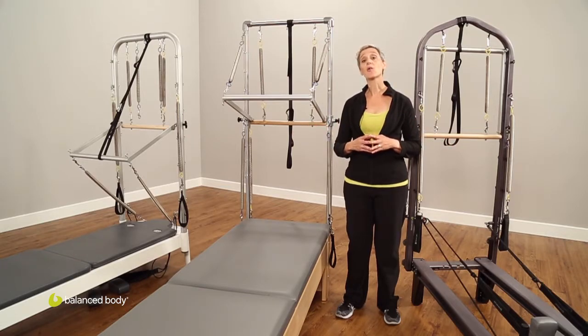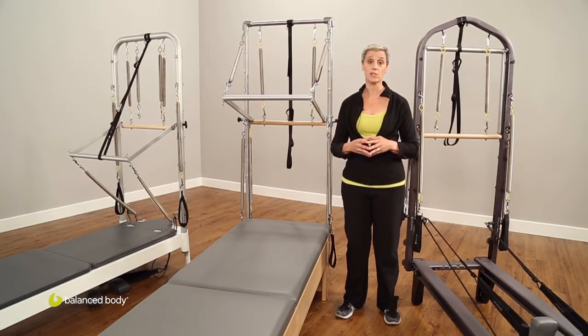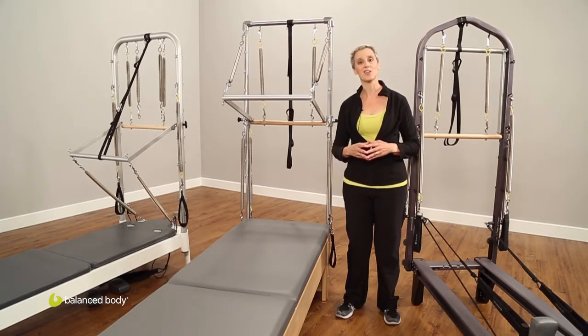So there you have it — adding a tower to your reformer. If you have any questions, please feel free to contact us here at Balanced Body. We'd be happy to answer them, and thank you for joining me.